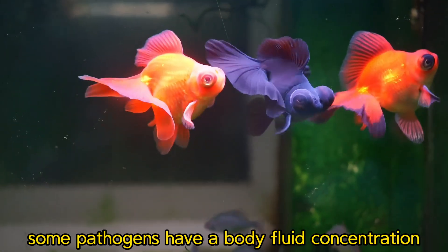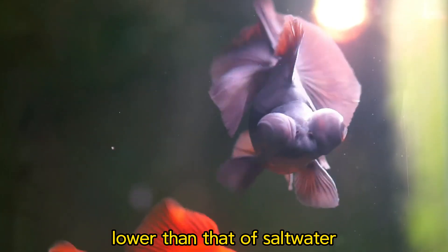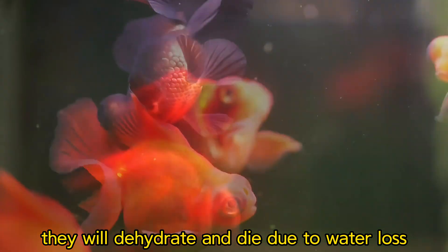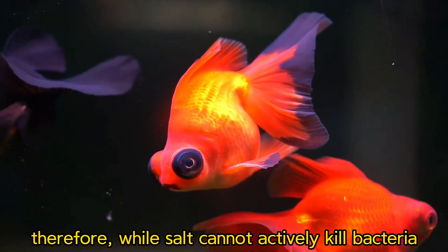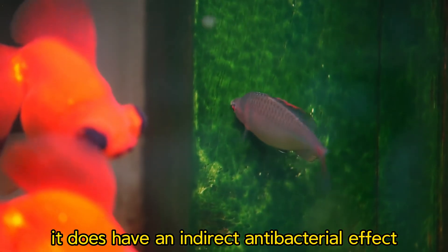Additionally, some pathogens have a body fluid concentration lower than that of salt water. In such an environment, they will dehydrate and die due to water loss. Therefore, while salt cannot actively kill bacteria, it does have an indirect antibacterial effect.